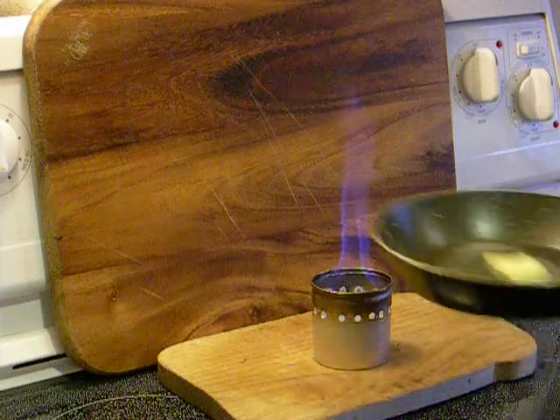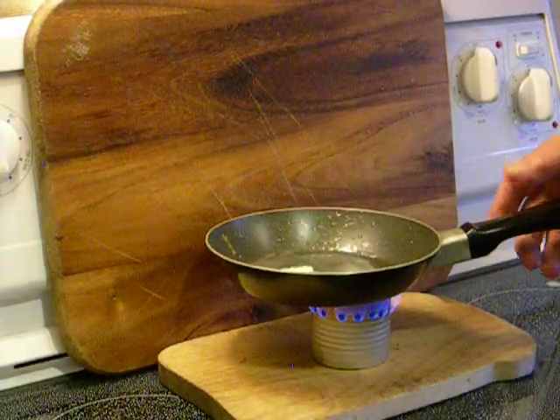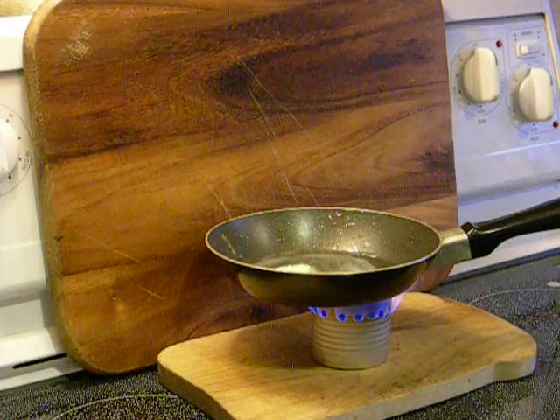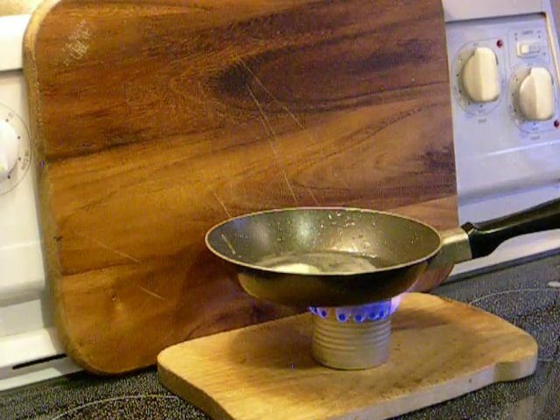Butter is melting. We'll go ahead and add the eggs now — two of them.